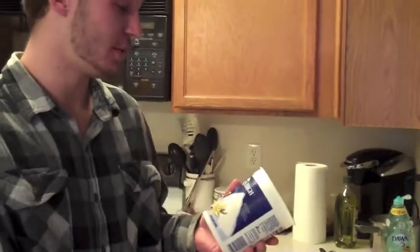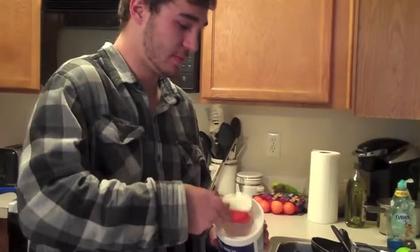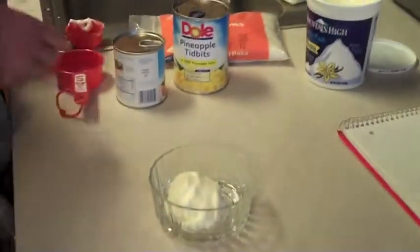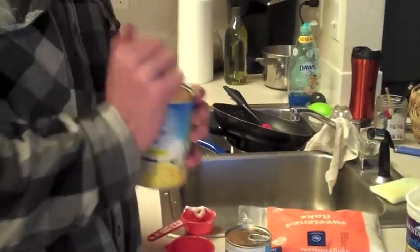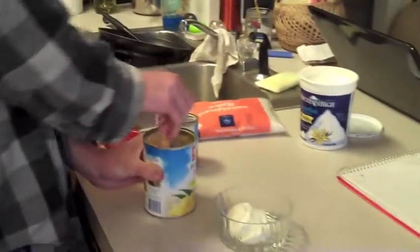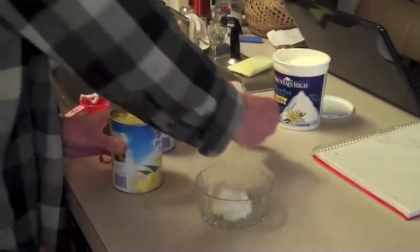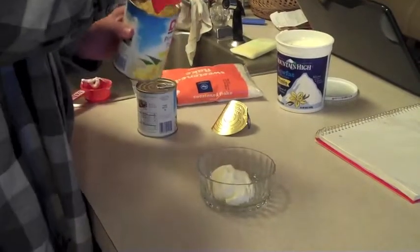You're going to want to take about a third cup of your reduced fat yogurt and put it in a dish. Then take some of your canned pineapple — the recipe calls for about a half cup of crushed pineapple.